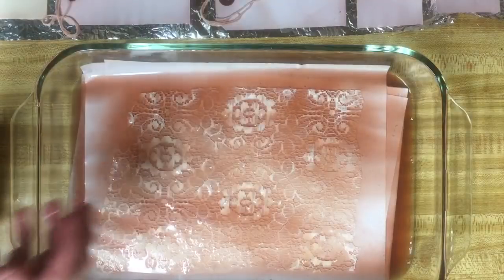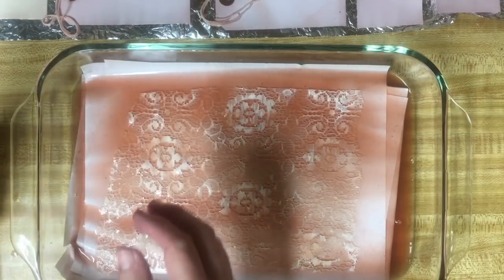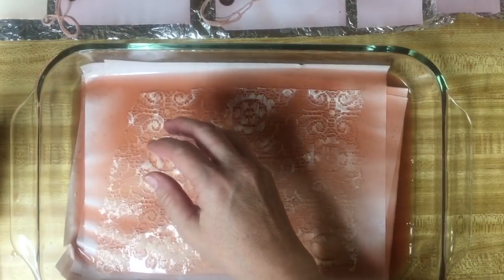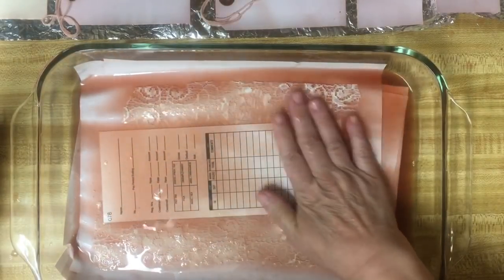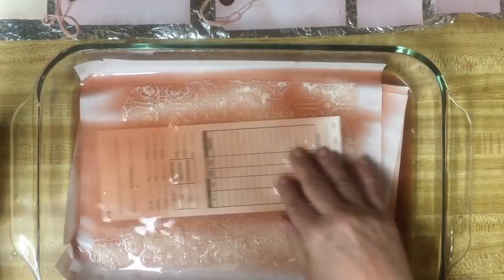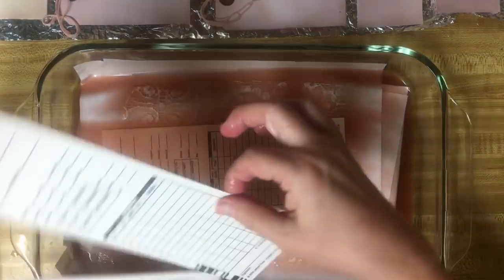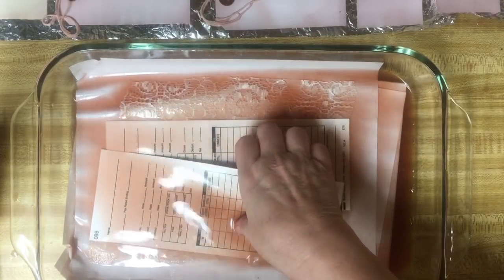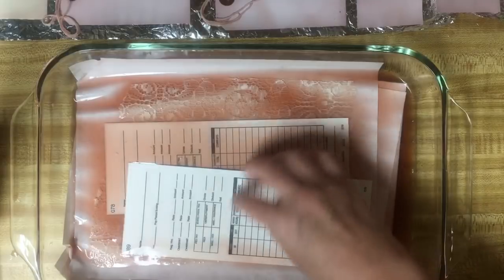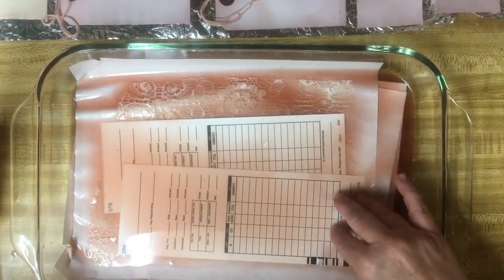The time cards are over here and I have a couple of different kinds. It will be interesting to see how they take the color - probably peach, we'll see.